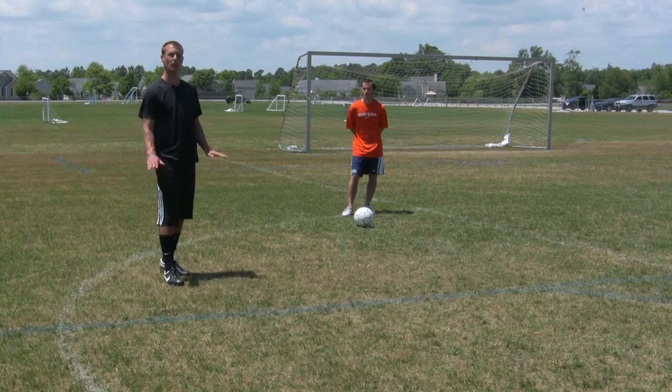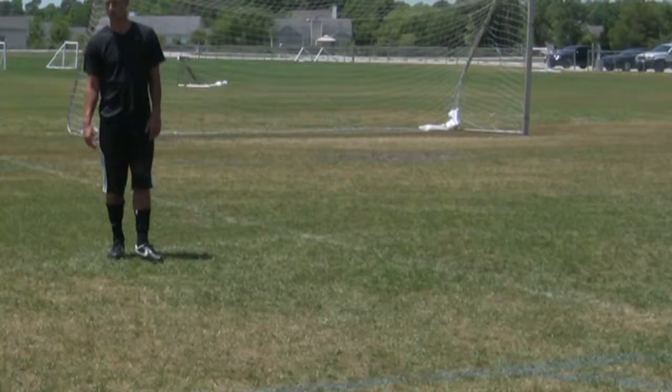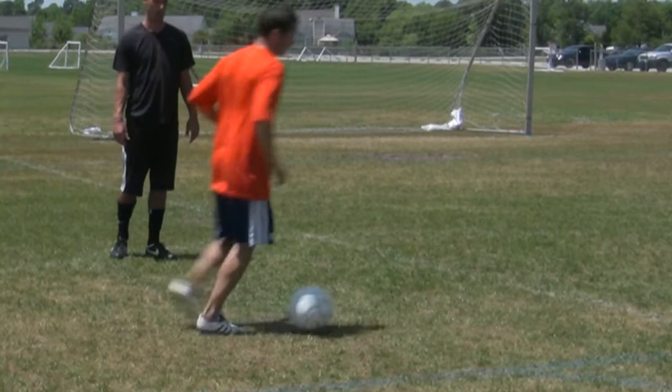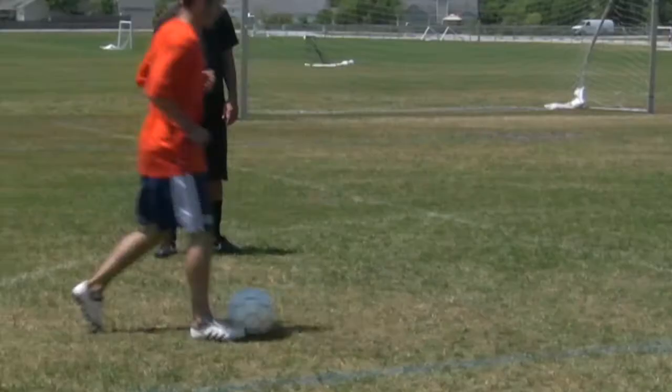Some ways to practice dribbling — some drills — starting from this line, going from this line to that line. I like to dribble only with the right foot, using the outside of your foot only. Now come back. This time instead of using the outside foot, use the inside of your foot — the same thing.